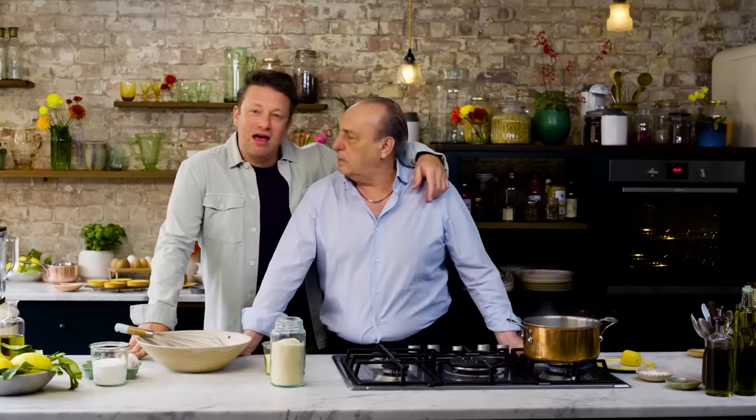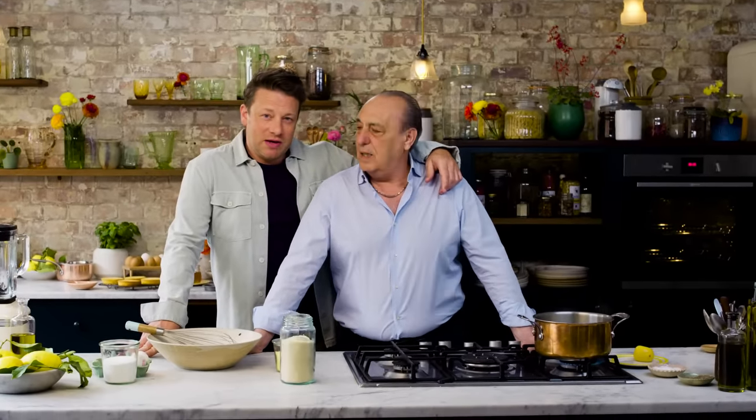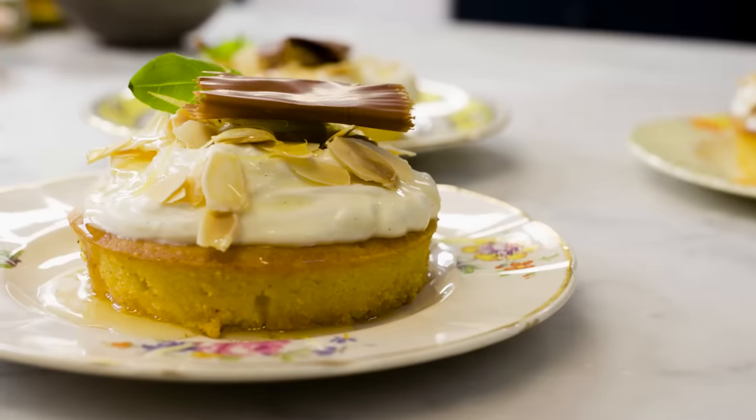Me and Gennaro love a sweet treat — we love a cake. We do indeed. And Gennaro's got a little treat for us to behold because we're going to make the most delicious lemon and polenta Amalfi cake, right?